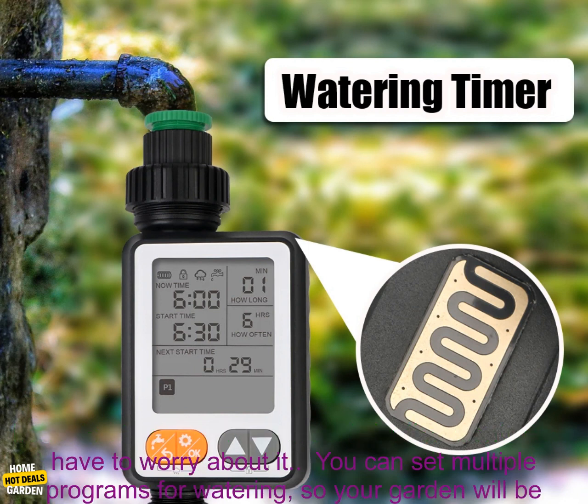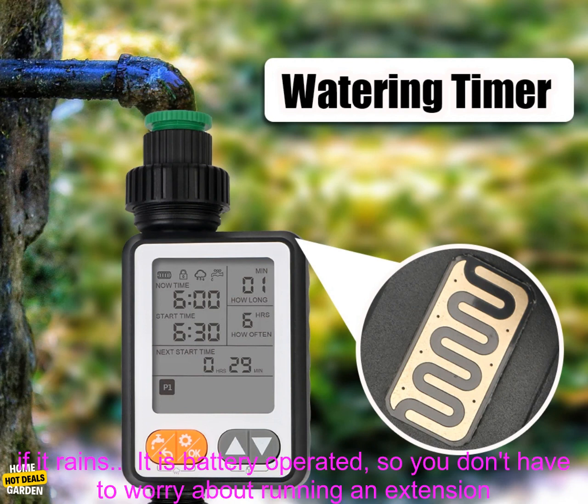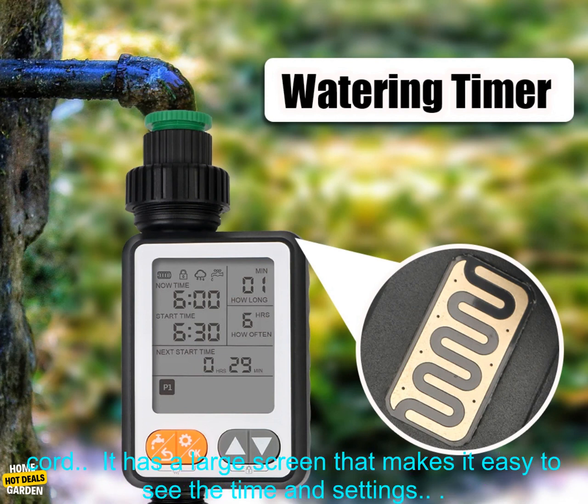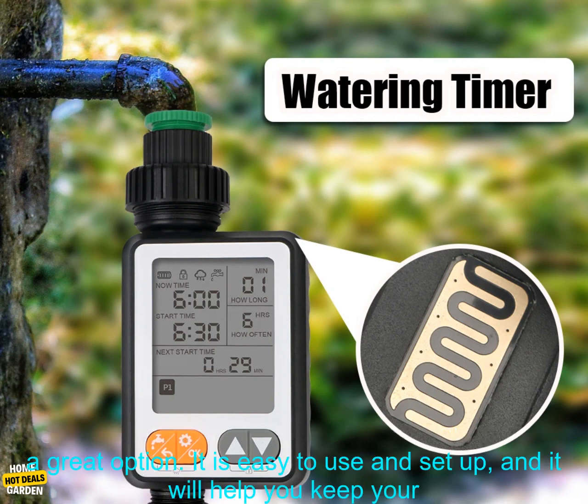Here are some of the benefits of using a waterproof irrigation controller: you can water your garden automatically, set multiple programs for watering, and it has a rain sensor so it won't water if it rains. It is battery operated and has a large screen that makes it easy to see the time and settings.